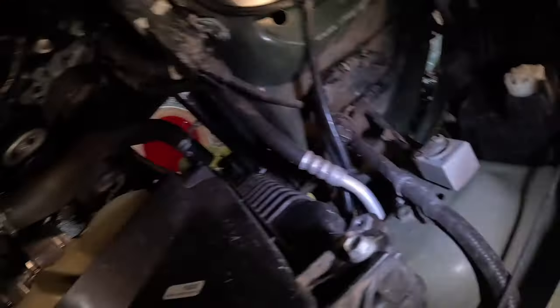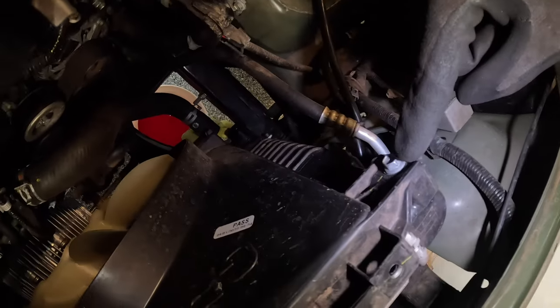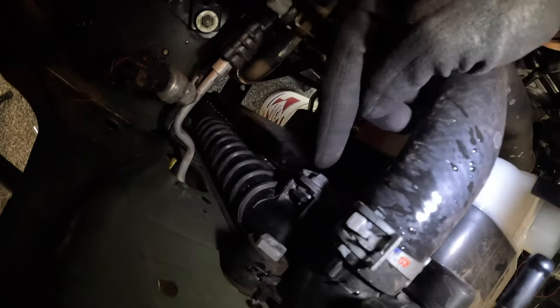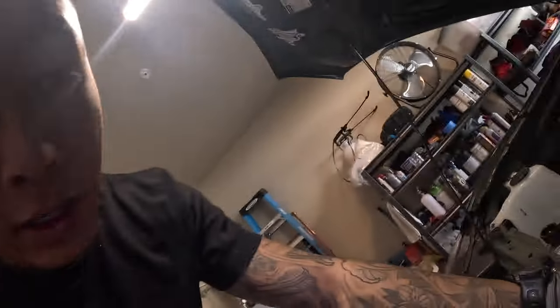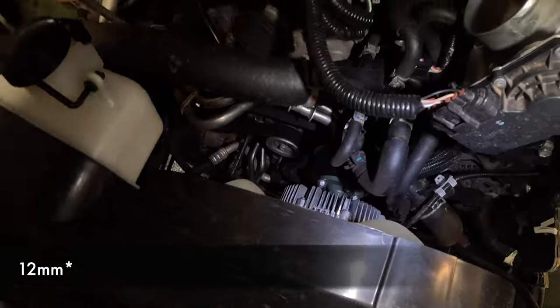Next thing is to take out the shroud and then loosen the four bolts that hold on the fan. On the driver's side, this bolt here is for the shroud, and under this hose there's another 10mm bolt. Then there are four bolts around the fan — those are 10mm as well. We're going to take those off and pull the fan and shroud out together to give us a lot more space.